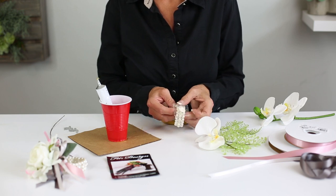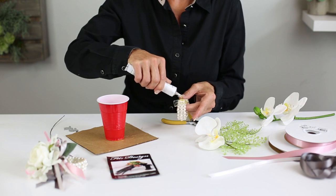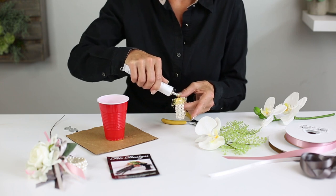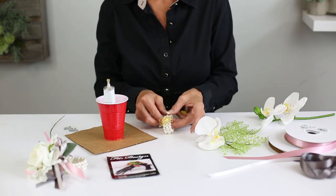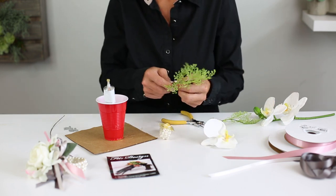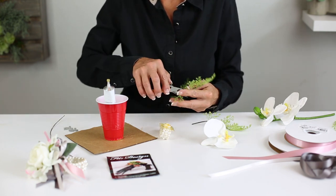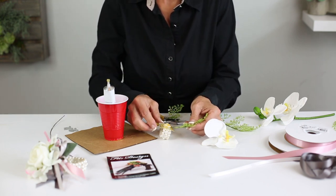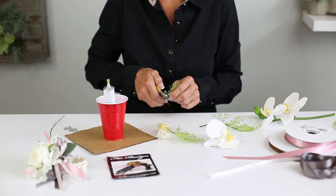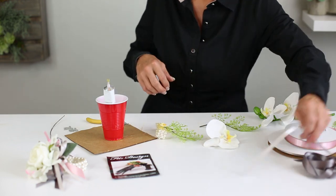We basically have our designer disc and we're going to put our glue on here. I usually leave that ribbon rose right on there and glue right over the top — it helps hold everything in place. We're going to let that sit, then use this beautiful lacy maidenhair fern, add that to start, and lay it in. Keep in mind how you're going to build this corsage. Then we want some ribbon, so our next step will be adding that.